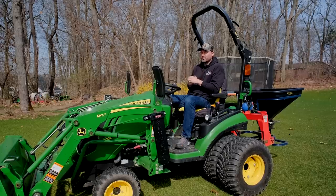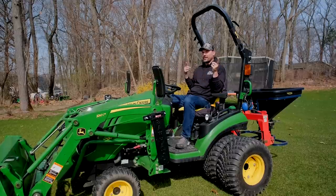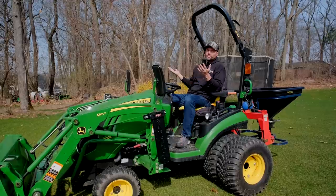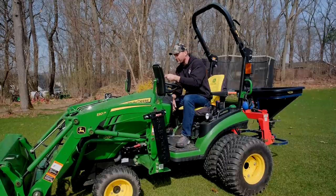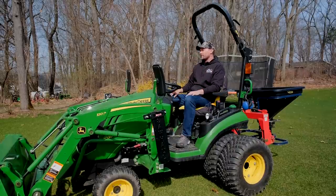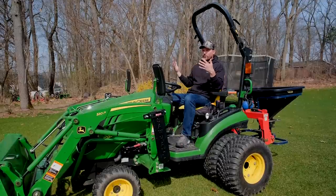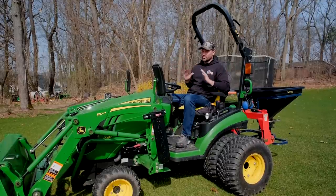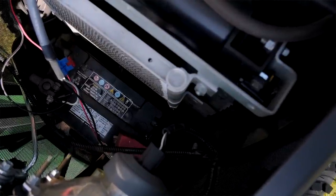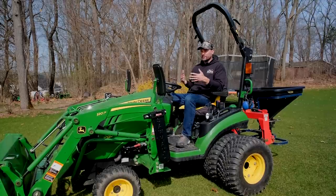Probably the biggest inconvenience was with the battery. The tractor just decided one day — I think it was after the stump bucket video this winter — that it wasn't going to start. Sometimes I'd get a little flashing light, but you'd go to turn it over and nothing would happen. I'd charge it, jump it, it would work, and then the next day it was back to square one. Turns out it was just a bad battery. Once we replaced it, we were back in action.